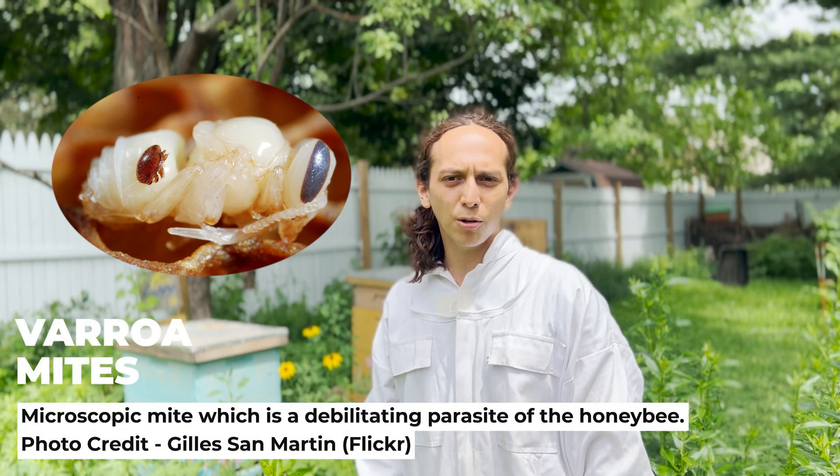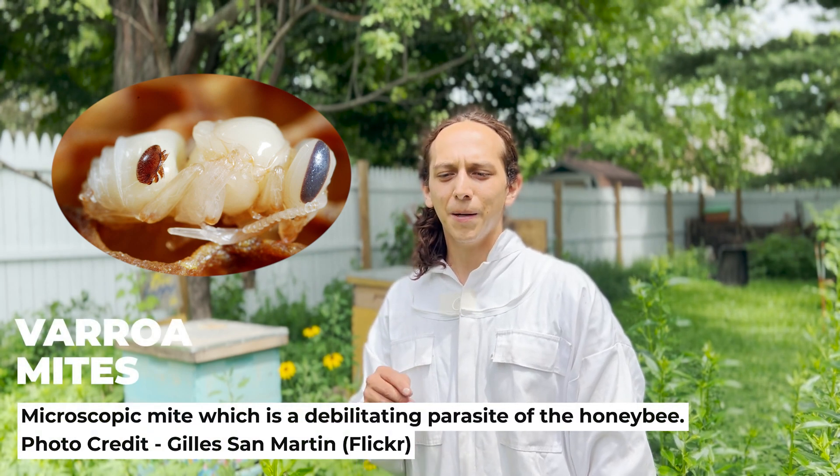This video is going to show you something that I have to do in Wisconsin, in the United States, pretty much all around the world: treating your bees for varroa mites. Varroa mites can cause diseases and other things that will basically make your colony collapse.